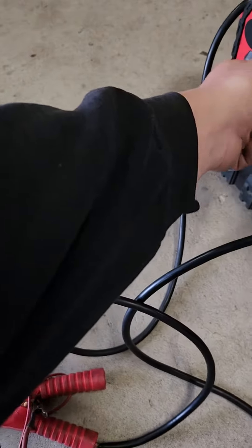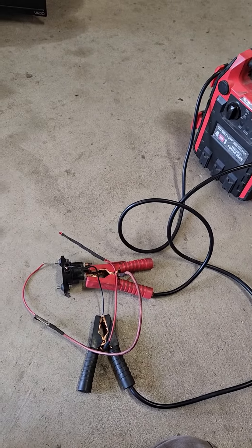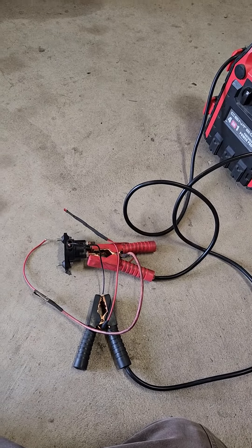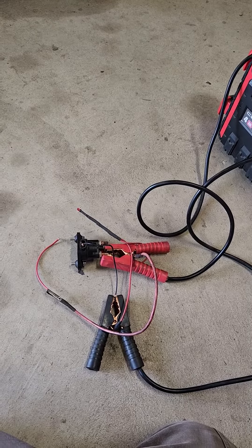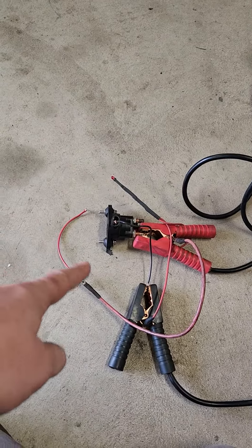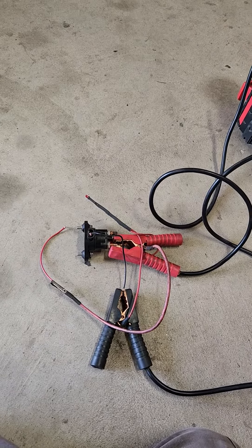He's getting code 97, one of many codes, which means the purple wire from the key switch is having intermittent issues. The purple wire goes on top of the solenoid. Rolling out the solenoid, I now have access to all the wiring to the key switch.